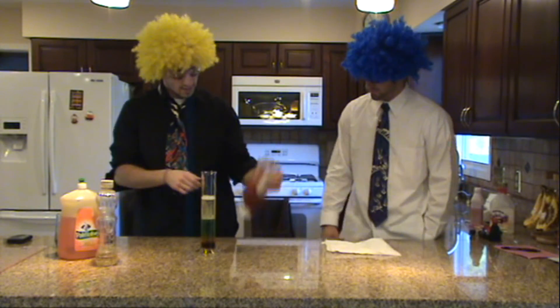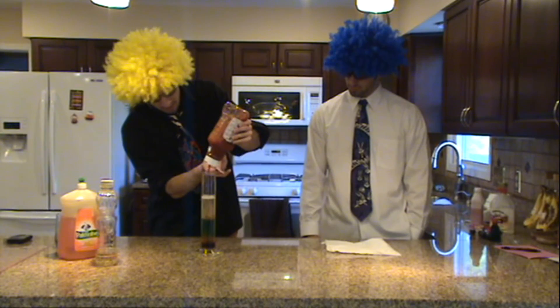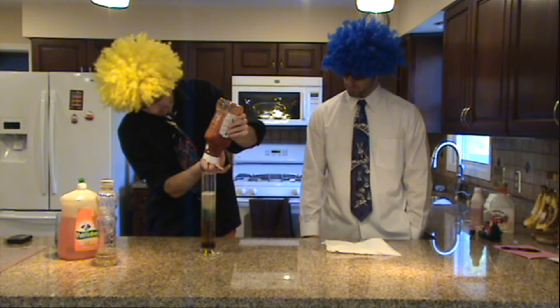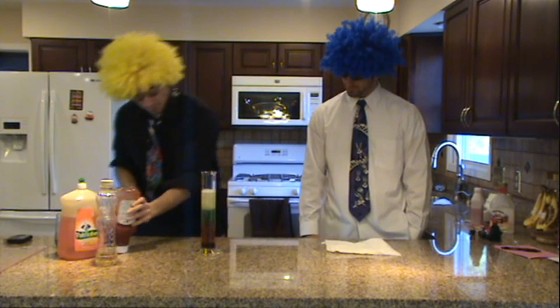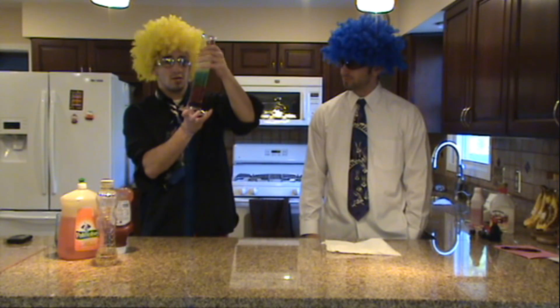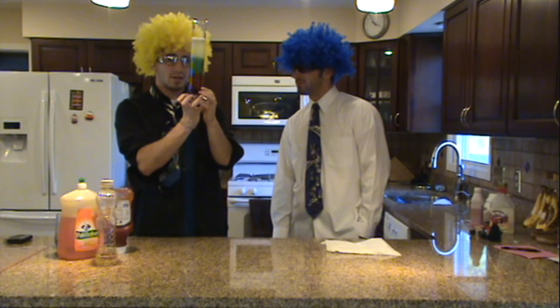And lastly, we have our ketchup, which was on the very bottom last time. Look at it just sink all the way down. You can see ketchup fighting its way down there.